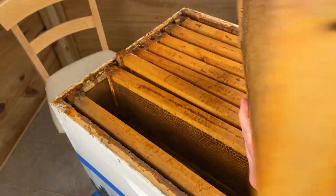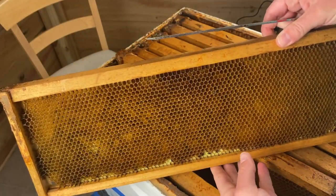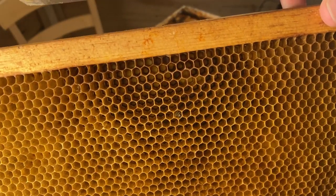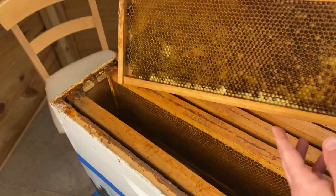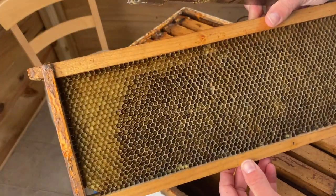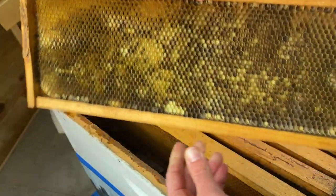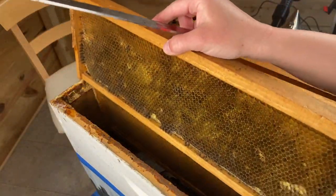We have some darker wax here too — nothing to be concerned about. There's another little bee butt. We'll get some close-ups a little bit later. And there's the last frame — still no stores in our super. Not looking good at all. It's looking like possible starvation.